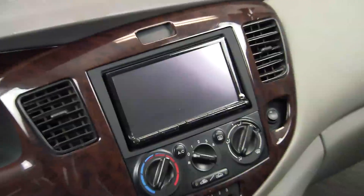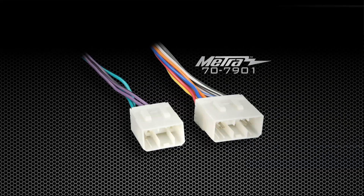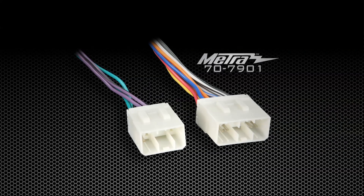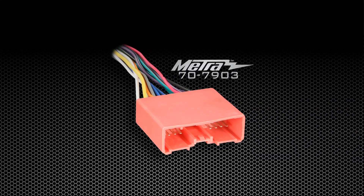Detailed instruction manuals showing dash disassembly and kit assembly are available on metroonline.com. To complete this installation, there is no antenna adapter required. Earlier models use the 70-7901 wire harness and the later models use the 70-7903 wire harness.